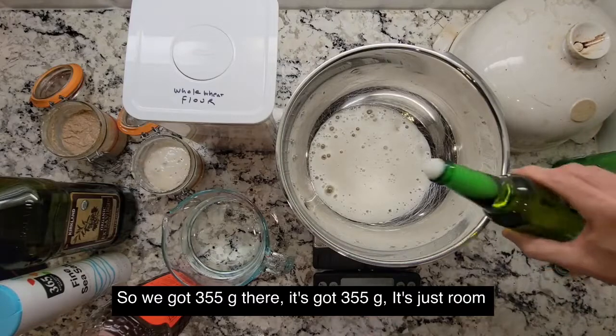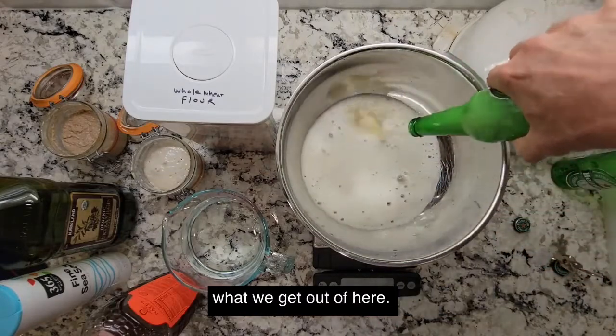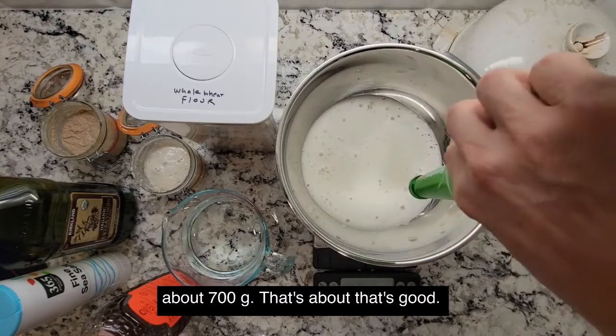We've got 355 grams of room temperature Heineken there. And then we'll see what we get — about 700 grams total.